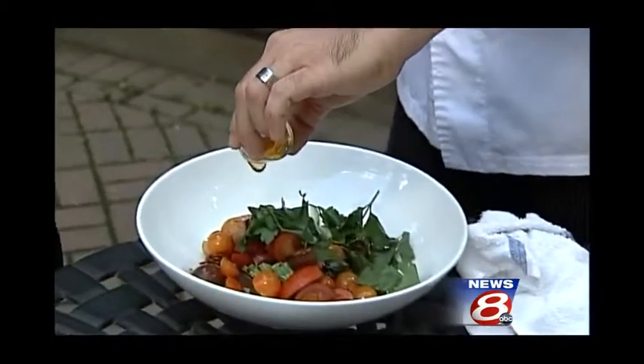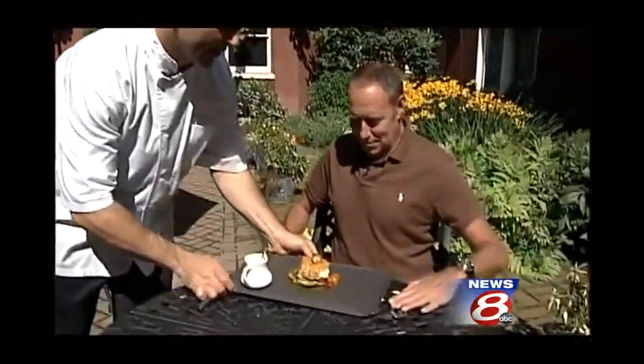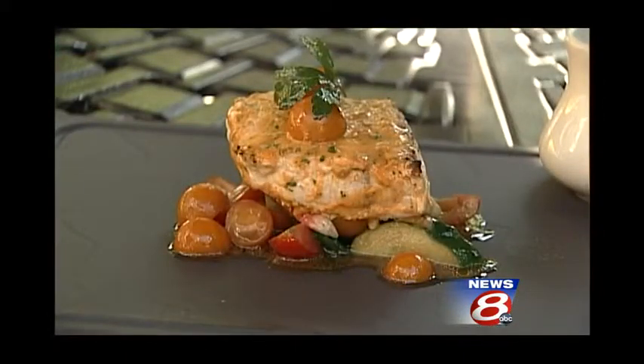We also have some honey and some Dijon mustard. And there's the finished product for you to try — the grilled swordfish. Spectacular! Thank you very much, Chef. My pleasure. We're going to have the recipe for you on the website.